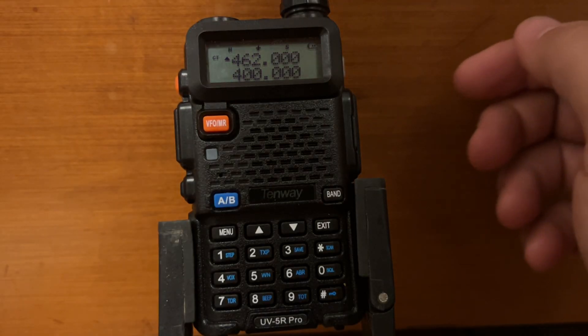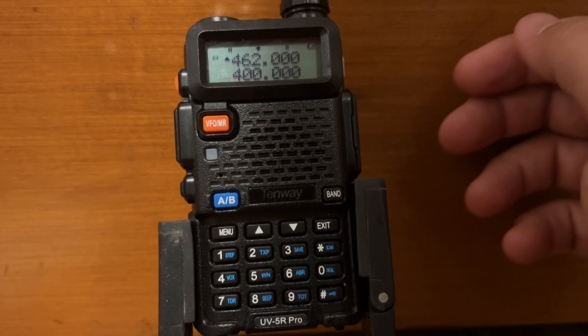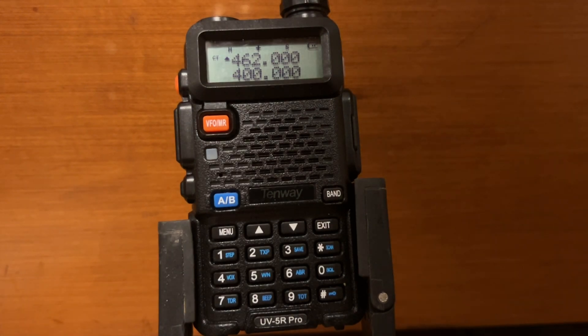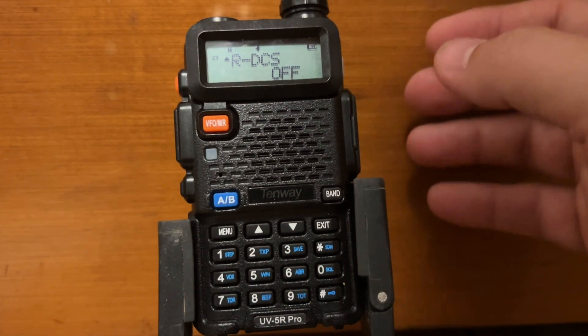The next step is not necessary, but you can go to menu 11 and set the R-CTCS — that's up to you, some people do it, some don't. In place of a CTCS tone, you can alternatively go to menus 10 and 12 and program in a DCS code instead.